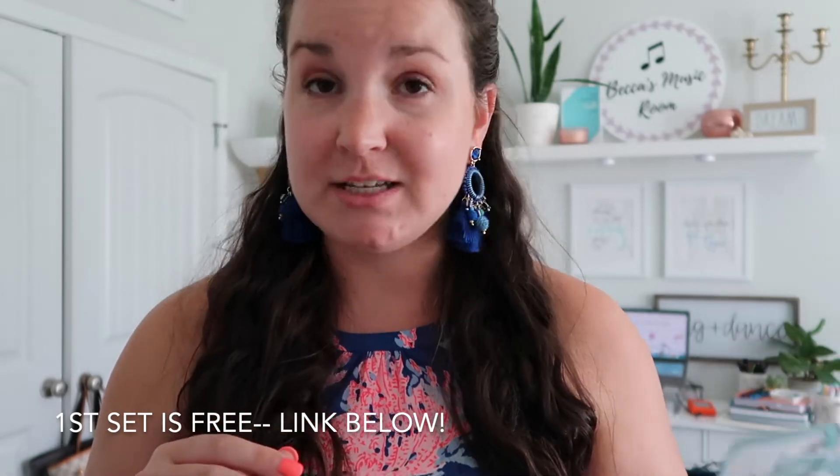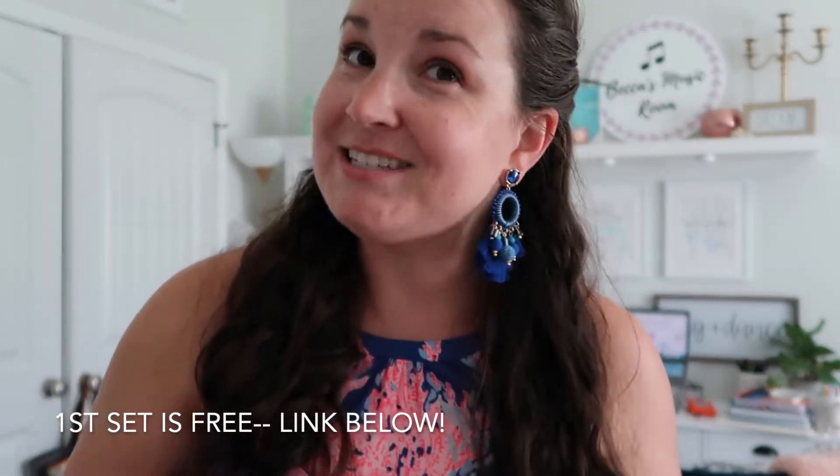Hey elementary music teachers, let me share this new game with you because your kids are gonna love it. This game is called Shark Attack and it's a centers or small group kind of game where all you need is printable cards from my TPT shop. If you've ever played Kaboom — one of my favorites, I'll link that below — this is kind of like Kaboom but on steroids. Here's how it goes.